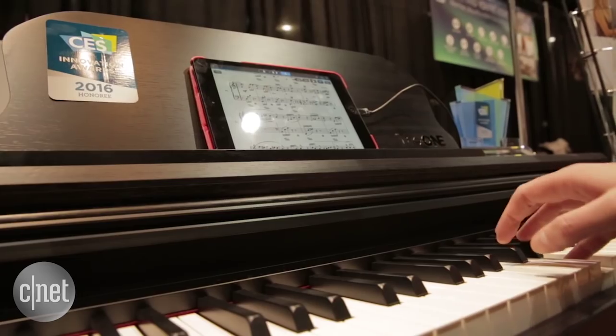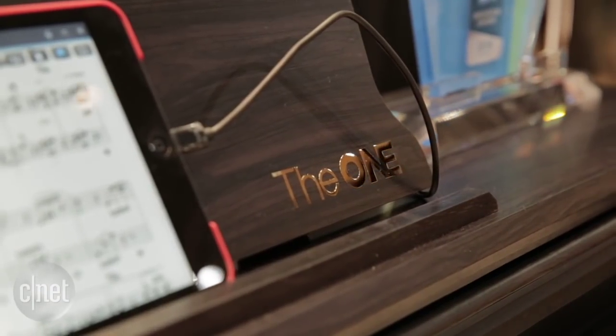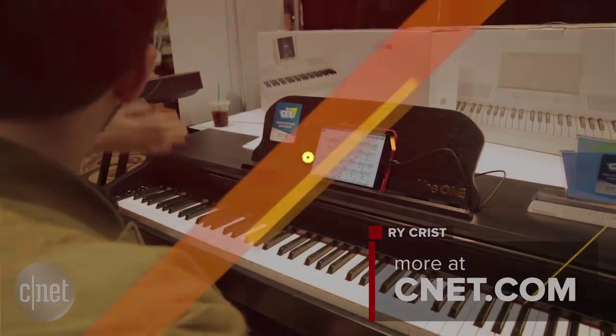The One Smart Piano was one of the most successful music tech products on Indiegogo last summer during its campaign. Now it's out for sale. We'll be testing it out in the CNET Smart Home this year.